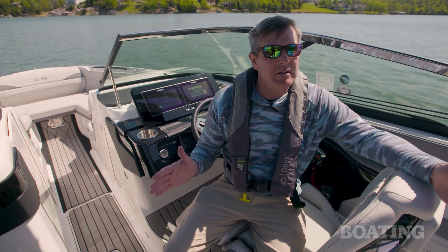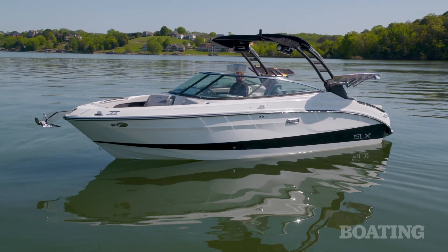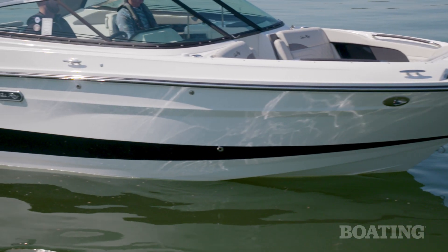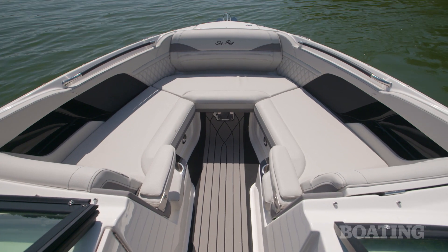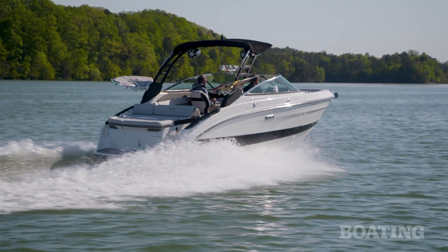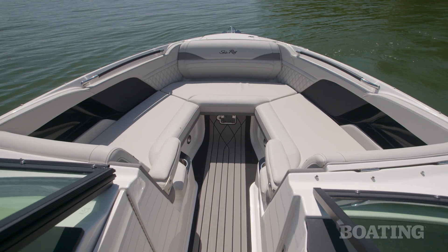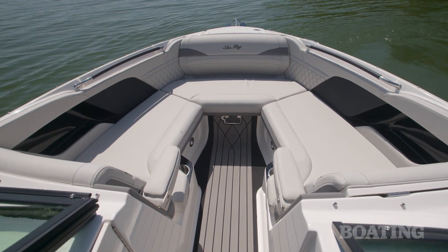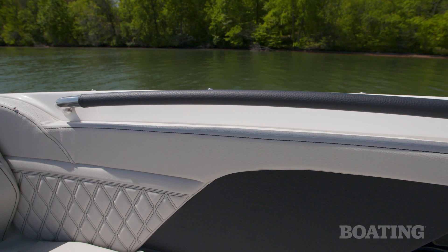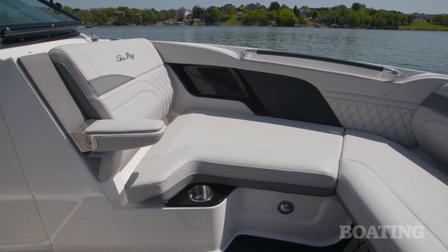So why would you choose a bow rider over a dedicated surf boat? Well, for one thing, the SLX260 is just way better set up for a family day on the water. It's just meant to cruise around and hang out on your local lake. You can fit 12 people aboard, and the seating, whether in the main cockpit or up in the bow, is spacious and really comfortable. Up in the bow, you have strategically placed grab handles for safety.